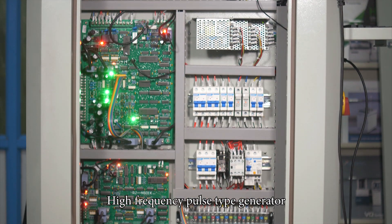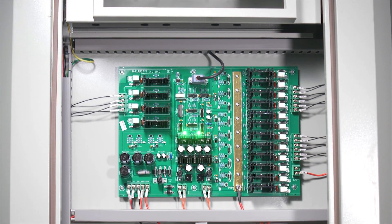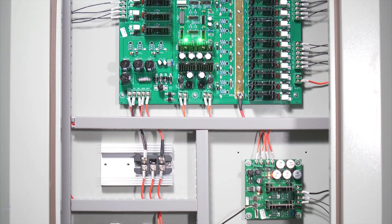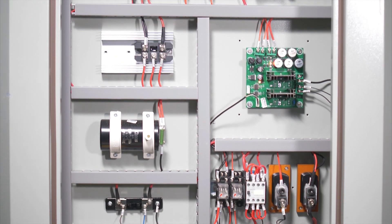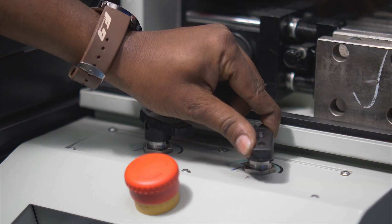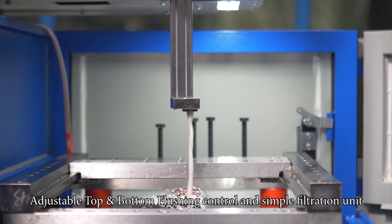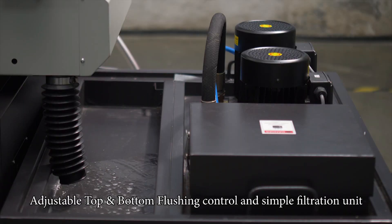High-frequency pulse type generator. Adjustable top and bottom flushing control and simple filtration unit.